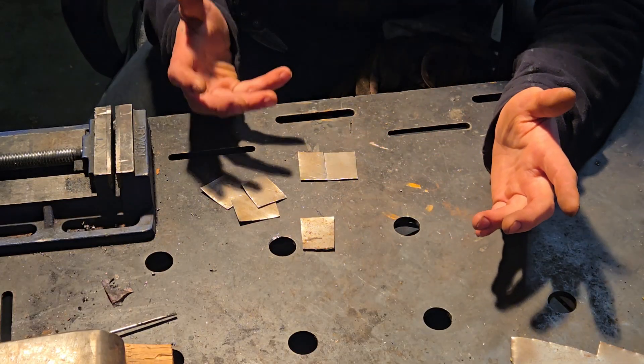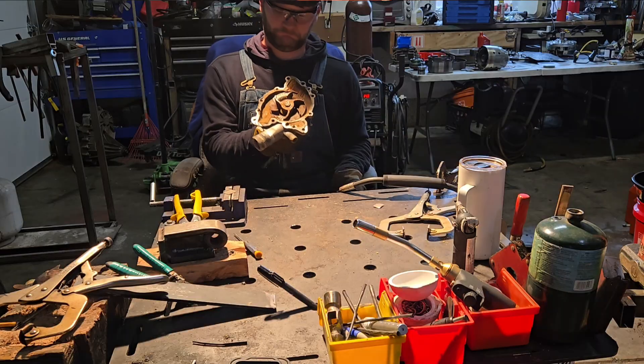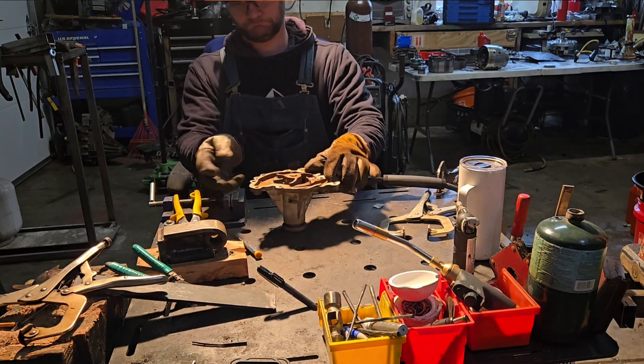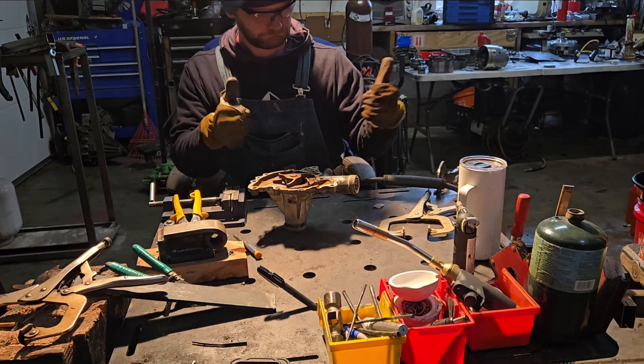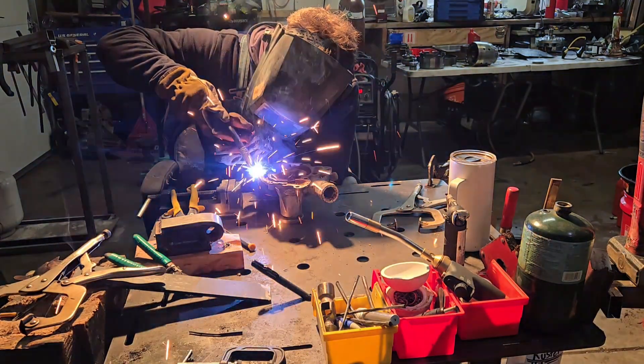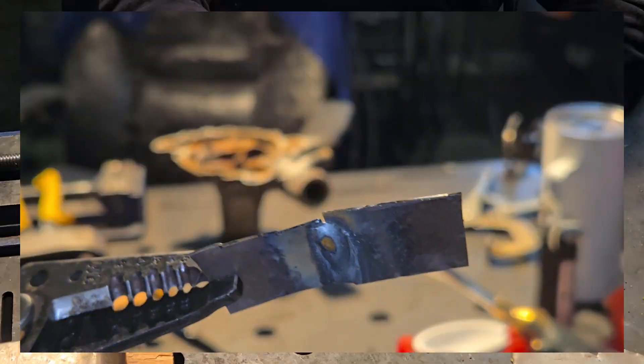The next tip is to have a backing plate. That's not always applicable, but if you can — like with an old car fender you can take off — a piece of aluminum works really well. In this case I'm just using the back of the table, but a block of aluminum helps transfer heat away from the metal, which also prevents burn-throughs.